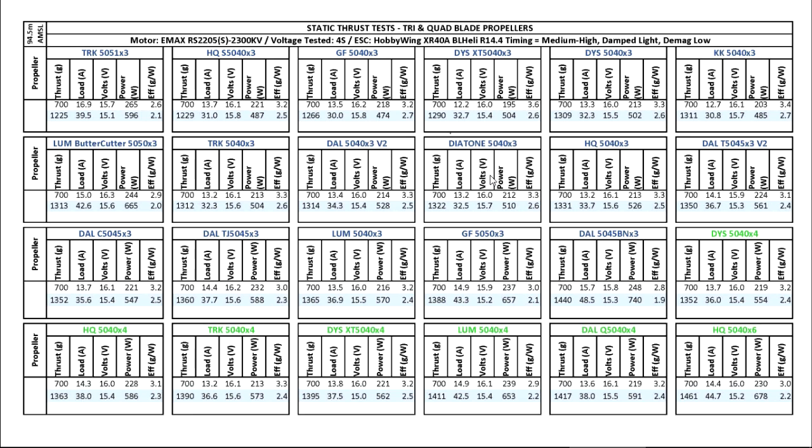The Diatone 5040x3 — I found it at Hobby King and was curious to see how it performed, so I ordered a few sets. I actually quite liked it a lot. It was very durable, had pretty good balance, and thrust was pretty good — actually one of the most efficient 5040s I've used. Overall I like this prop a lot; I ended up ordering a whole bunch more and I've been using it a lot.